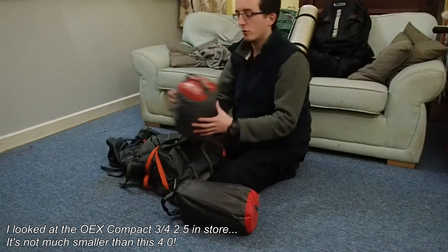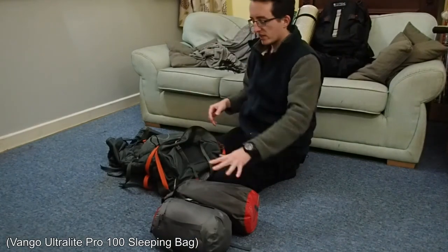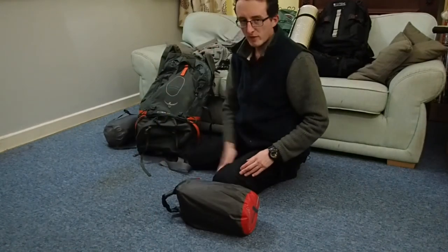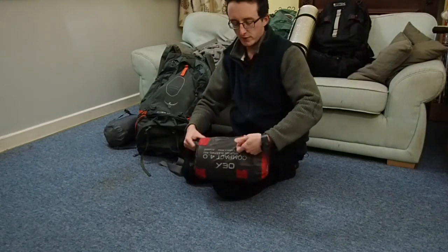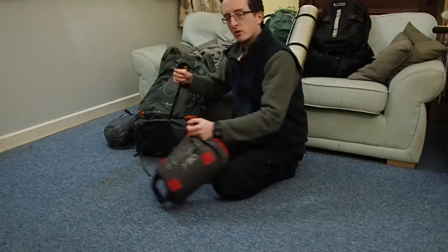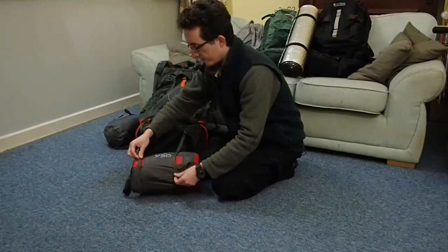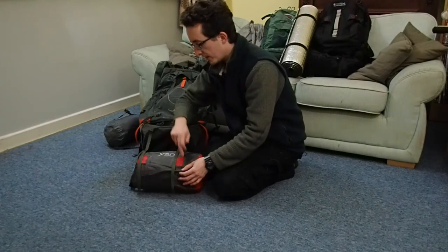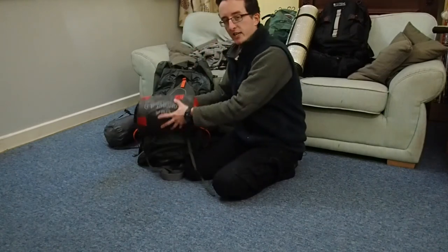This here, the Vango Ultralight Pro 100, is a two-season sleeping bag, so I can't really beat that unless I'm going to spend a lot more. The dry bag does have two sets of loops through which you can feed your straps on most rucksacks. It seems to be a fairly standard centre distance, the same on this pack as on the bag, so it would go straight through here and you could hang it off your rucksack like this.